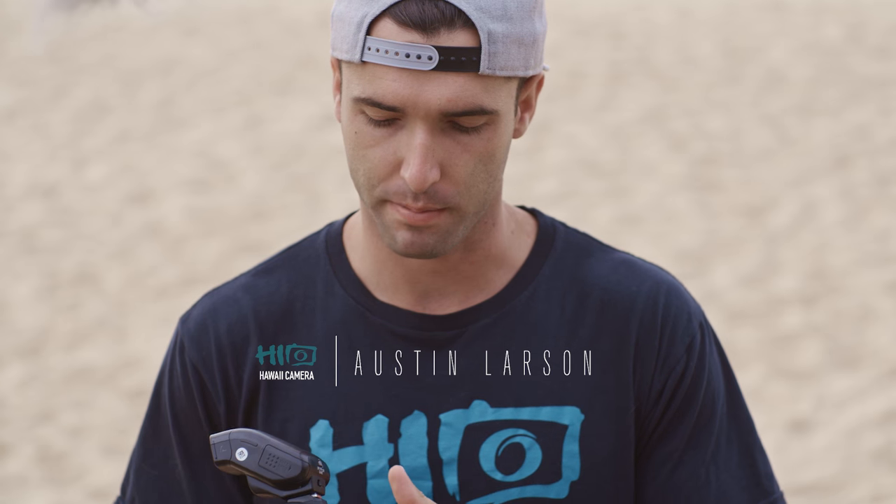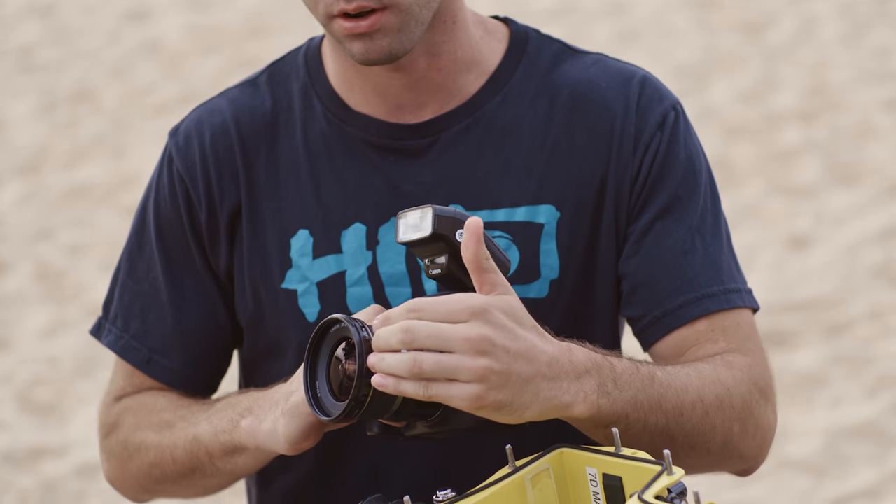Hey guys, today I'm going to show you really quickly how to load an SPL housing. First thing you want to do is make sure that you have the eye cap off of the camera, as well as the filter, so that it doesn't scratch the dome.